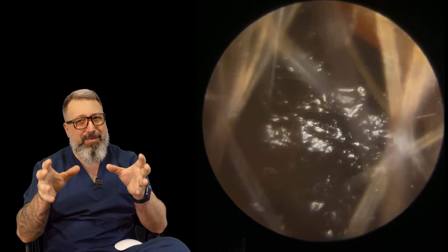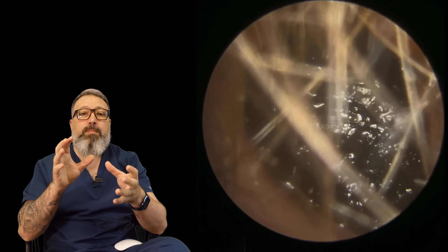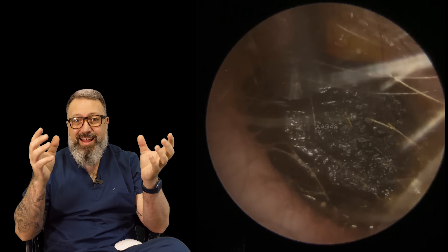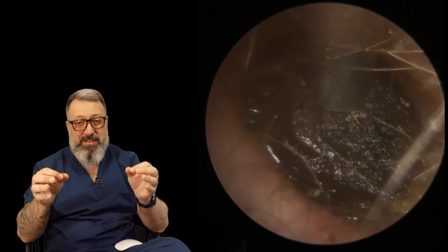Now this was a bit more of a stubborn plug. It had gone very dry and it actually formed on a bend about two-thirds of the way down the ear canal. When we try to lift this we can see the whole thing is moving really well. The patient has been using some olive oil and it made a massive difference in this ear.